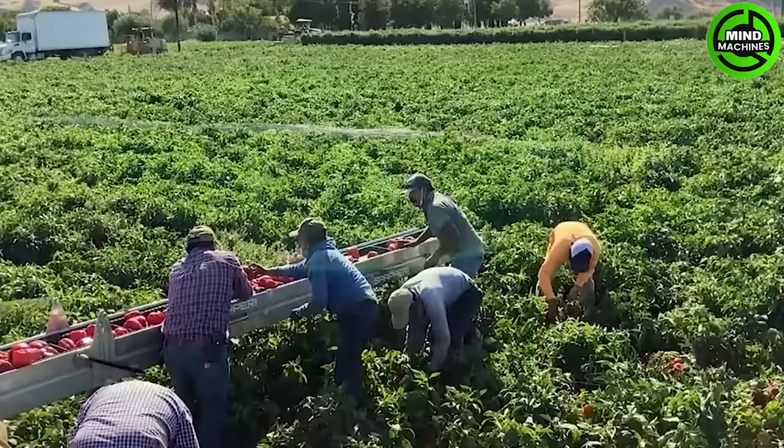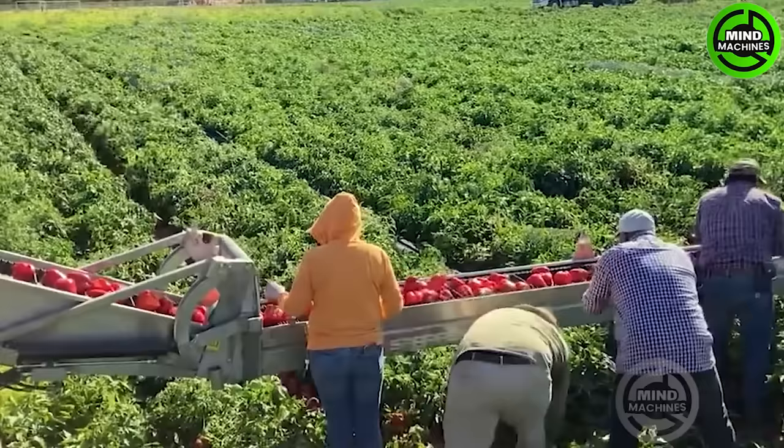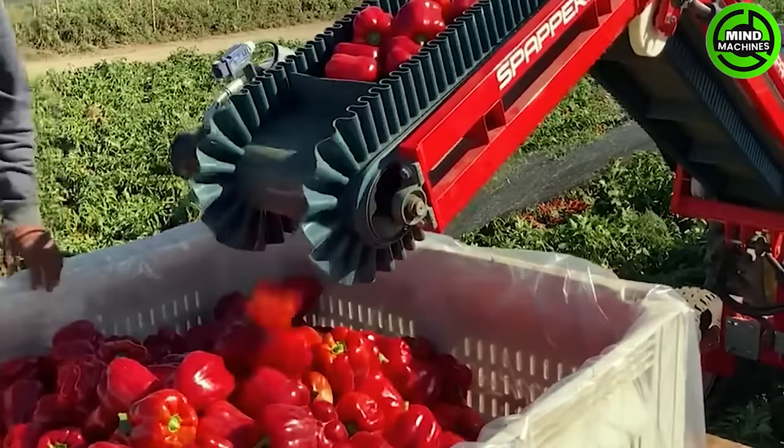The NU Harvest Belt is an innovative foldable conveyor belt designed for efficient produce handling. This versatile system facilitates the seamless transfer of hand-picked produce. The lateral belt allows for easy distribution onto other belts for sorting or direct placement into bins, containers, or trailers.